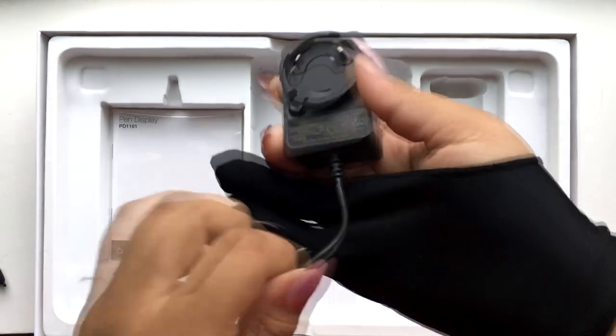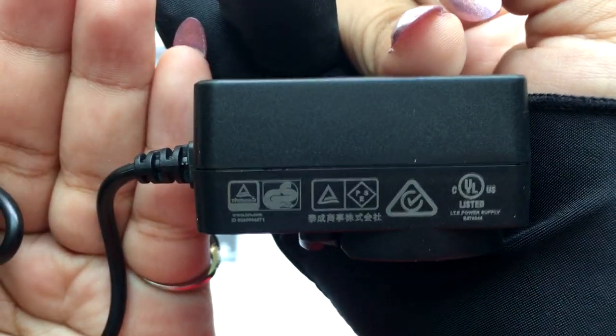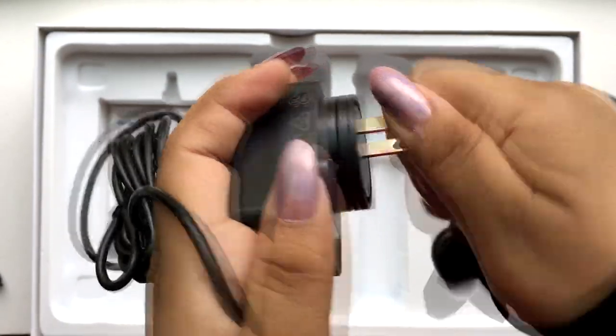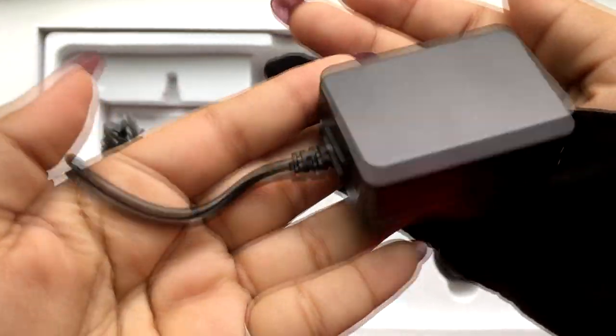Here is the power adapter that connects to the 3-in-1 integrated cable. They have this US power adapter that plugs right into it. Here's the plug that plugs into that 3-in-1 integrated cable.